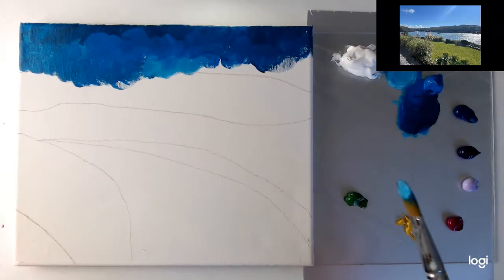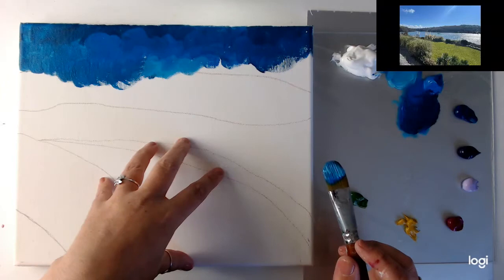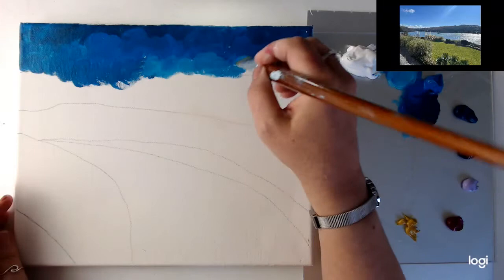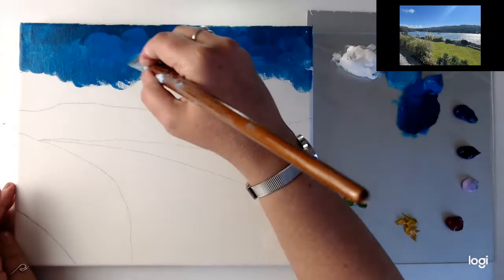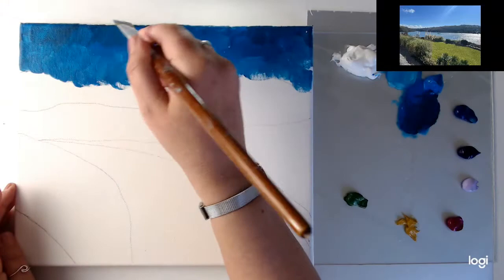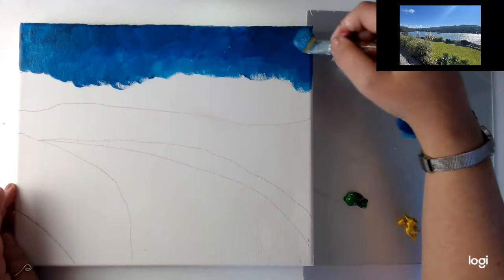I didn't tell you about the drawing. I've drawn using pastel pencils, and it rubs off anyway. So unlike pencil or pen, it's not going to stay there. I always just draw the basic shapes of whatever I'm doing and work around that. So we've got a basic sky colour — it's nice and bright. That's how I wanted it, just dappled on.